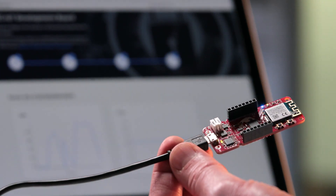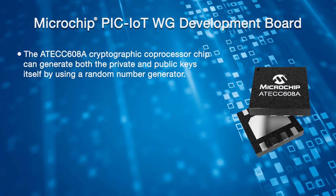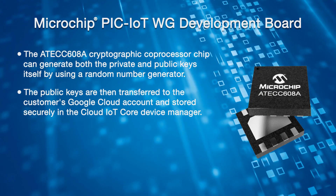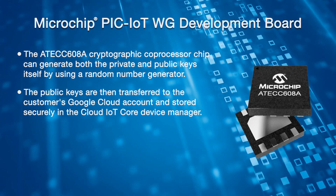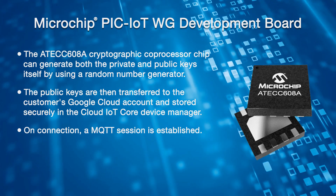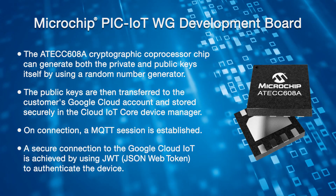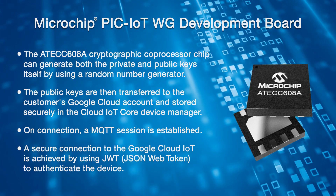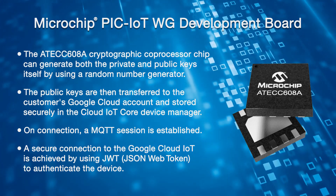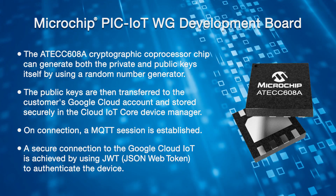Locked away on the secure element are the public and private keys generated securely inside the device. During secure element programming, the public key is read out and provided through a secure backend directly into the device registry of the Google IoT account. On connection, an MQTT session is established. Then, using the keys held in the secure element and leveraging JWT — the JSON Web Token method — it authenticates the device against the credentials in the device registry, with JWT acting essentially as a short-lived secure password.